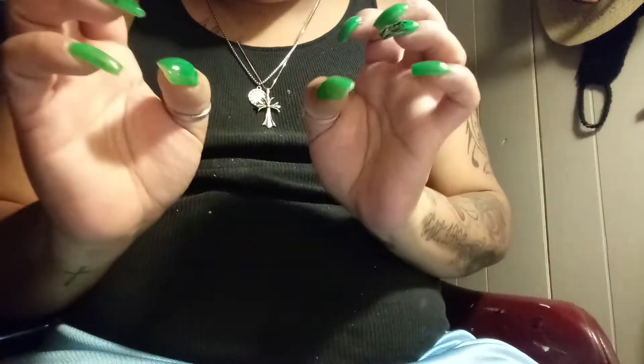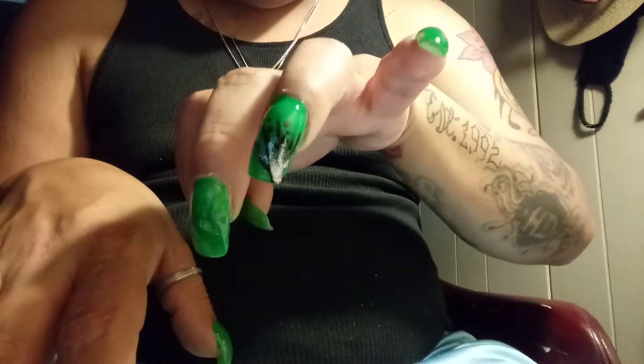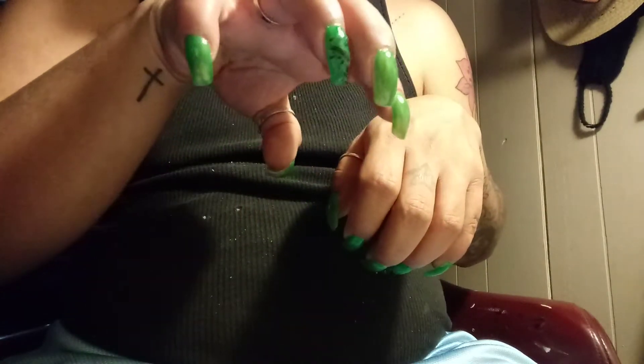Hey guys, welcome back to my YouTube channel. I came to do a quick nail video. I just got done doing them myself.